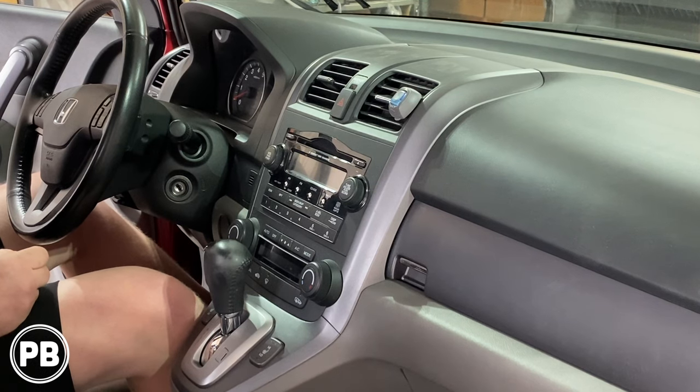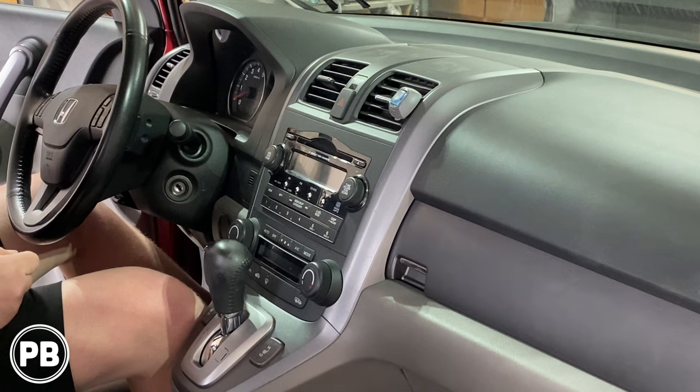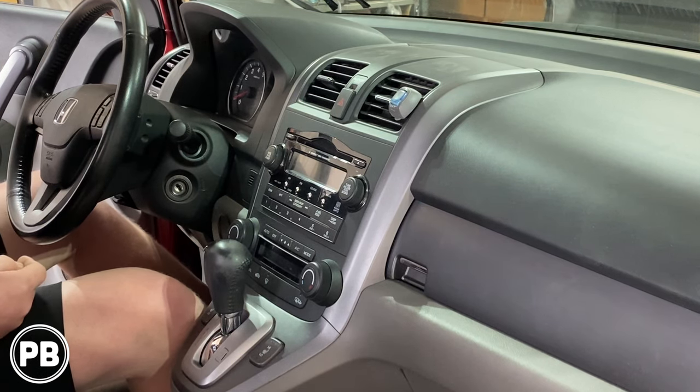Hey guys, Chris from ProvoBeast Audio Installation, and in today's video we're replacing the factory radio on this 2008 Honda CR-V. We're going to show you how to remove the factory radio, then head over to the bench to show you the parts we'll need for install — including the radio, wiring harness, and dash kit needed — and we'll come back and get it reinstalled. Let's get started.